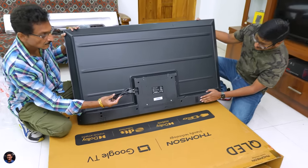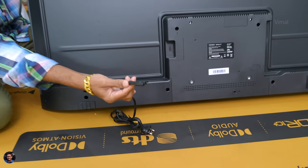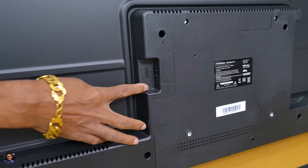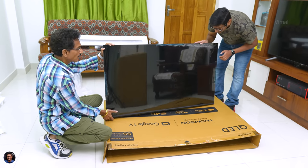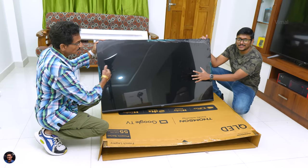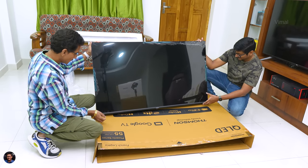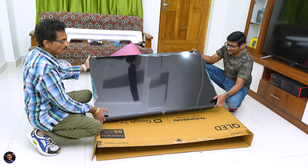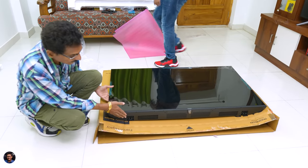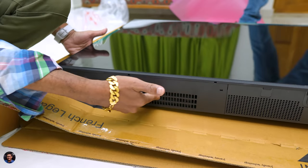Let me show you the front side. Wow — the TV looks quite beautiful, nearly bezel-less experience. It's got an air slim design, as the company calls it. On the bottom, you've got stereo speakers powered by Dolby Atmos which can produce around 40 watts of audio. That's our quick unboxing and first look at this QLED TV from the brand.